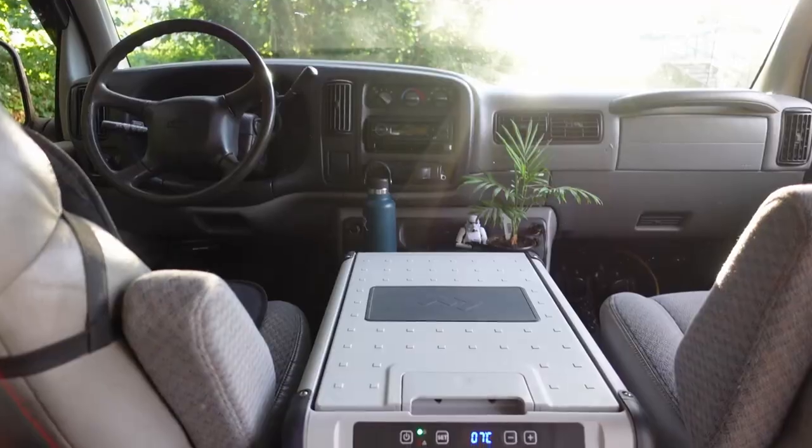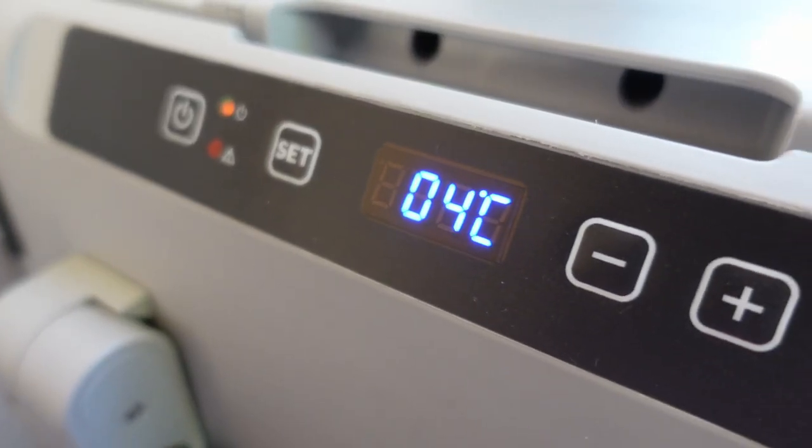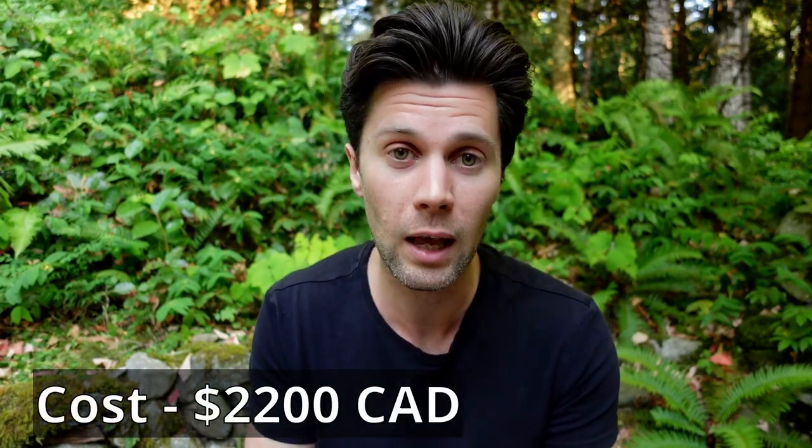The last thing I needed to make the van complete was to buy the fridge, which was the most expensive part of the build other than the van itself — which is why I waited until the end. I've been really happy with the investment and would highly recommend it. This last step is also an ongoing one: you're always going to be fixing or revising things to make it a little bit better, and personalizing the van for your own needs. This step ended up costing around $2,200 after adding everything up, including the fridge.